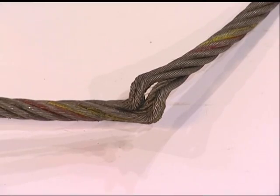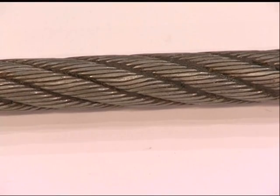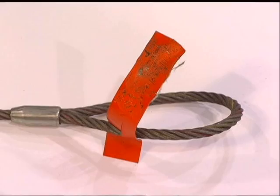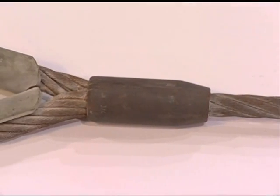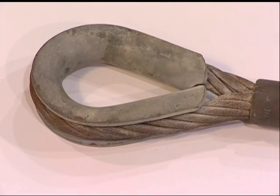Kinking, crushing, birdcaging, wear, corrosion, damaged sleeves or end fittings, missing or illegible identification, or heat damage. Wire rope slings damaged by heat can be difficult to recognize. A good indication of damage is absence of lubrication or discoloration.